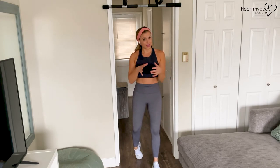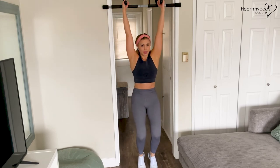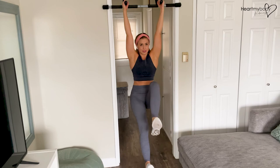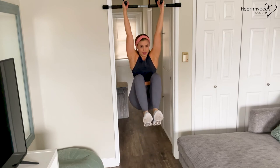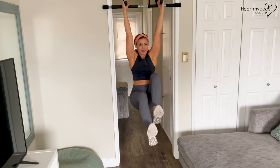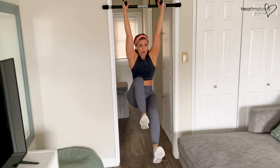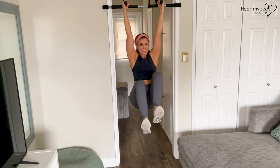If you do notice that rocking, maybe it's time to come down, reset, and then find that stability. I like to take my time on this — no need to go fast. It's more about control than it is about speed.